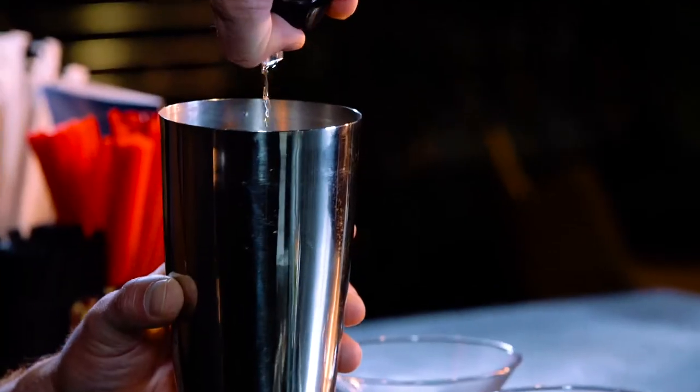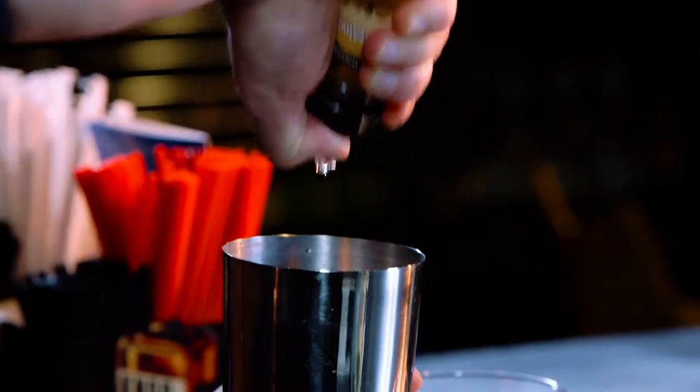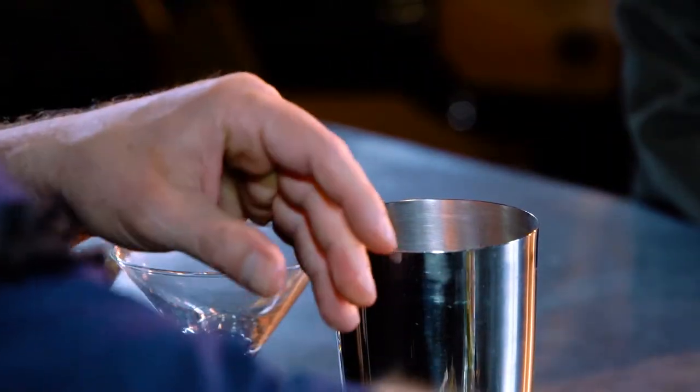I want about a half ounce of amaretto per drink, so I'm going to put one full ounce in my tin. And then just about another half ounce of cranberry juice, so I'm doing one ounce. And then I want a little bit of acidity to cut this, so some fresh lime juice goes right in there.